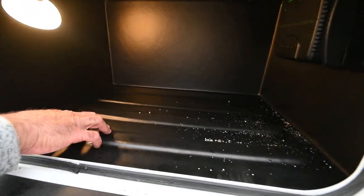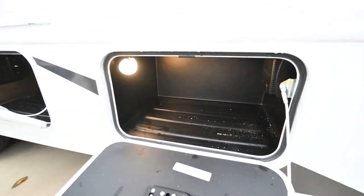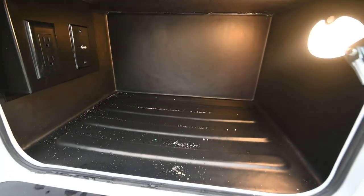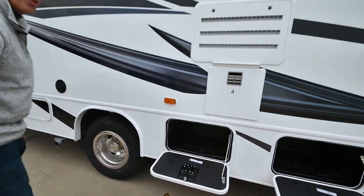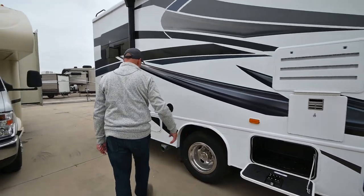Inside, we have rotocast storage compartments. Popping this one open — these are the ones that will get all the activity because they're on the patio side. This is where the candles, fire starter, and all the stuff you access all the time are going to be stored.